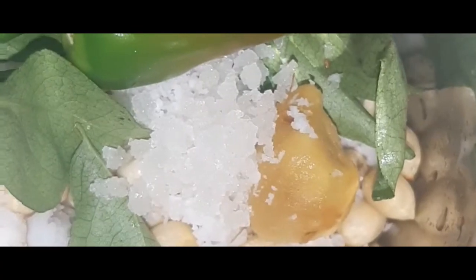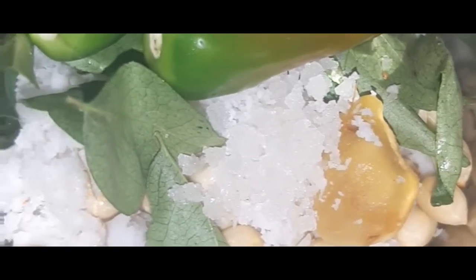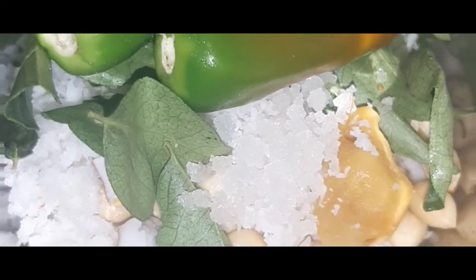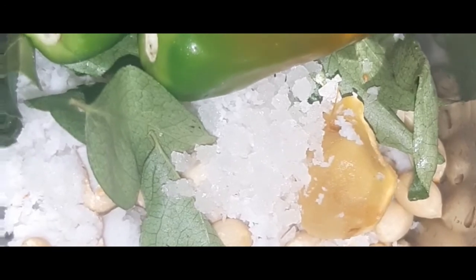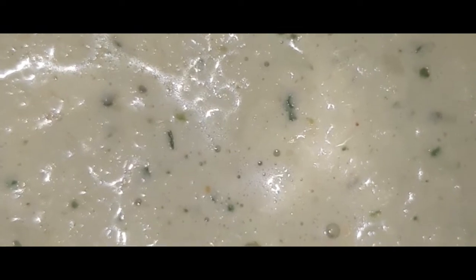I will use the ingredients to add 1-2-3-5g for this recipe. I will add the ingredients to the recipe. I am going to put the paste in the pan.